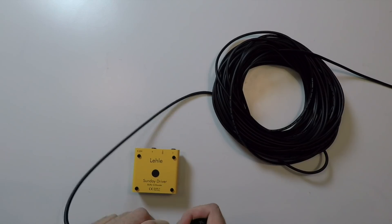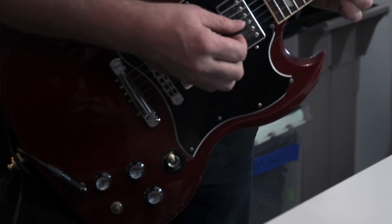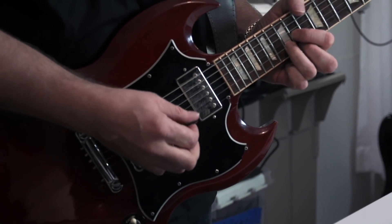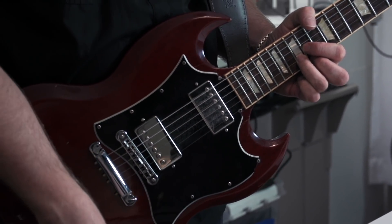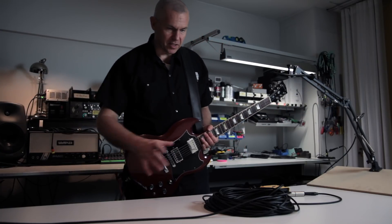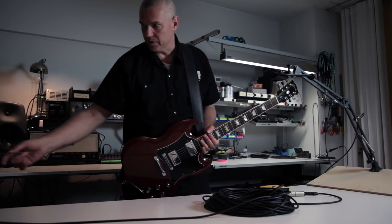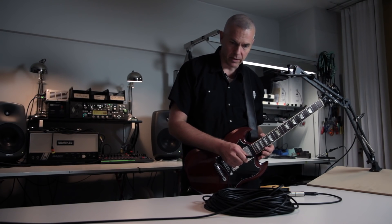And now we connect it straight back to the amp. We will hear that it's way more brighter — this cable, even if it's very good quality and properly soldered, will take out some of our high end.